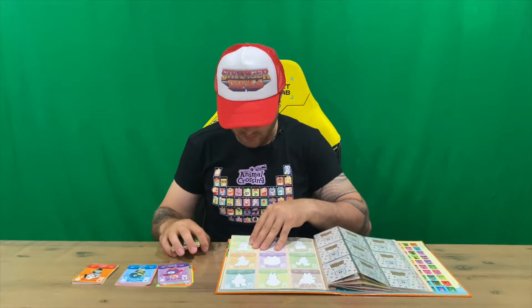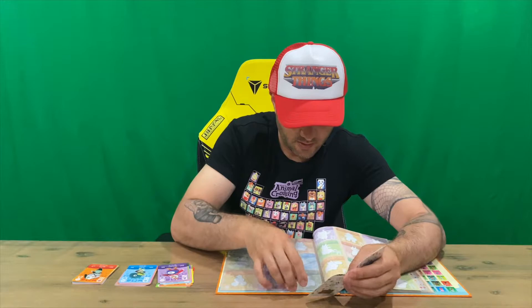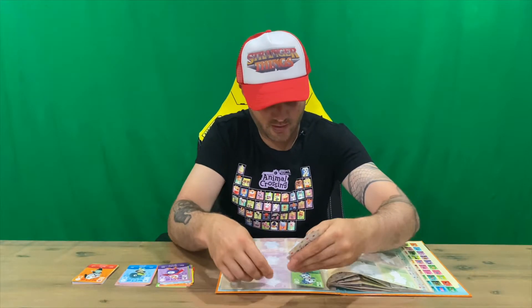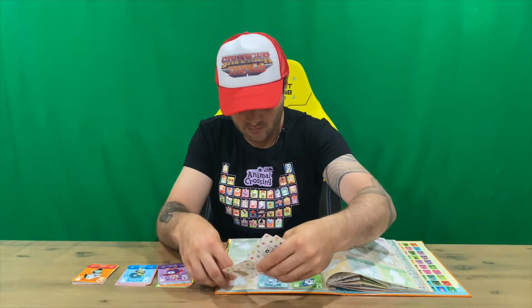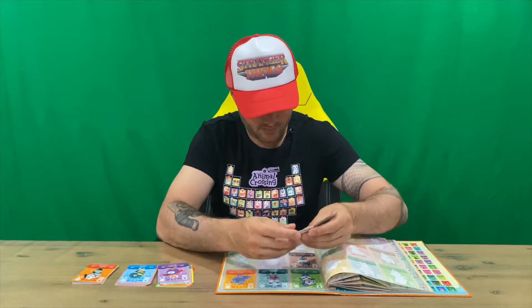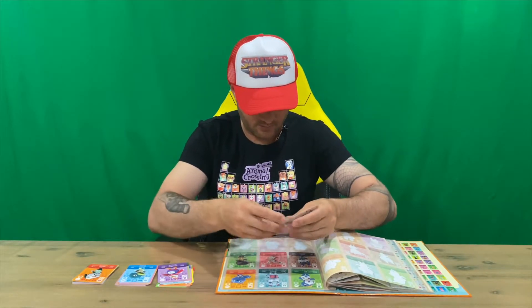Definitely a great way to display these guys, you know — keep them out of harm's way, protecting them in one of these folders, but they're hard to get. We've got Ed, Bianca, Philbert, Kitty, Beau, Nan, and Bud next.